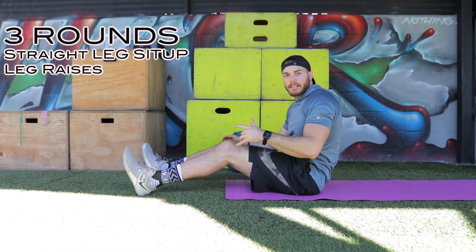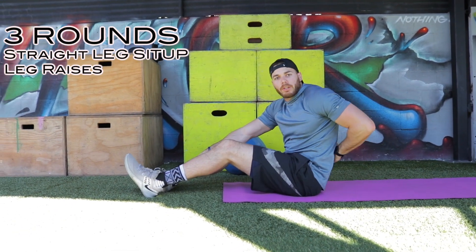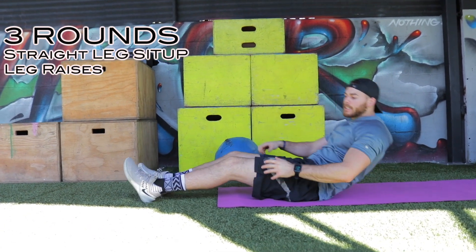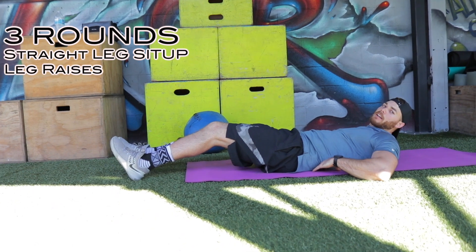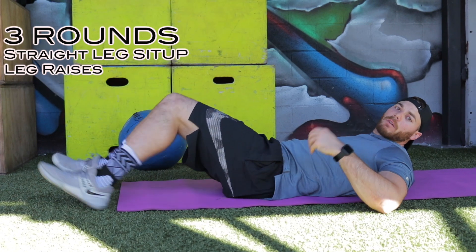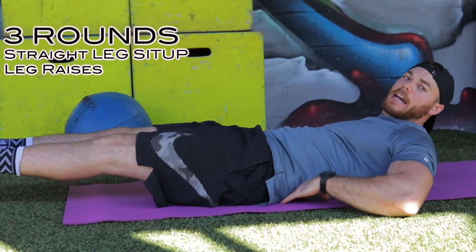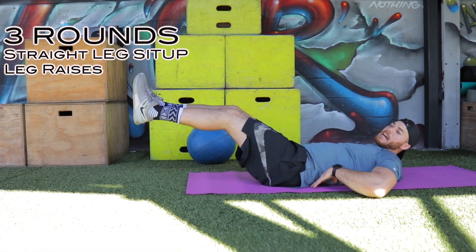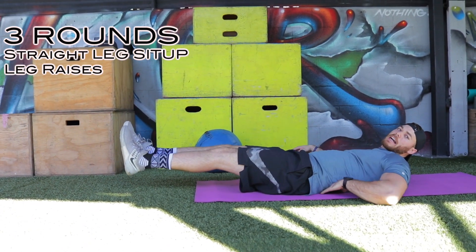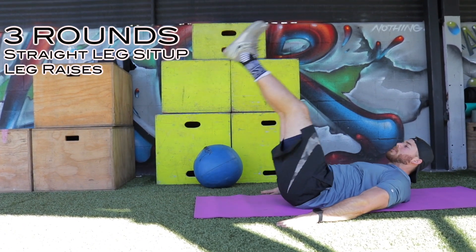The next one, we got leg raises. I'm not going to let you do leg raises like everyone else. I want you to watch my low back — my low back never comes off the ground. We're going to keep our low back nice and pressed down. Here I can't slide my hand under. Most of you guys, when you get down here, you're going to be able to slide your hand under. That's not good — we're using our low back, not our core. Press down. Notice even all the way down, I can't slide my hand under. If your low back comes off the ground, just do your leg raises right here. Don't go all the way down where your back comes off — you're not using your abs anymore. 10 good proper leg raises.